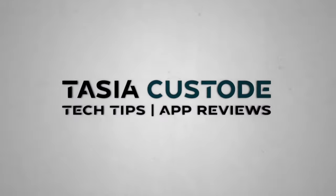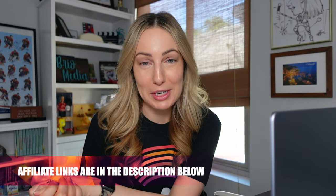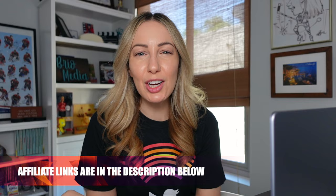Do not leave home without this travel tech. Hey friends, I'm Tasia Custode and I make a ton of content like this, but for today's video, I'm focusing on what I have dubbed the best travel tech 2023. We're going to kick it off with what I think are some of the best travel adapters for international travel.